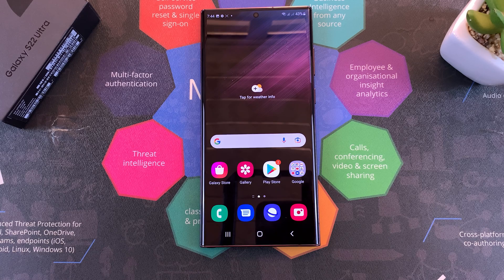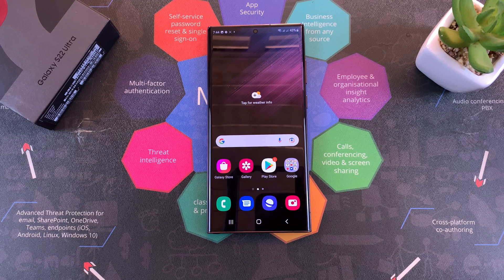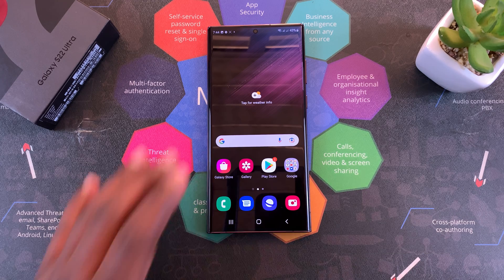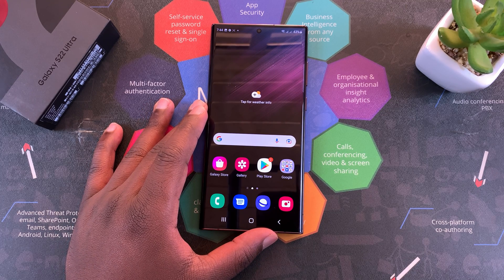And that's basically how to take screenshots on the Galaxy S22, S22 Plus, and the S22 Ultra. Thanks for watching. Leave your comments and questions down below, don't forget to share and subscribe, and good luck.